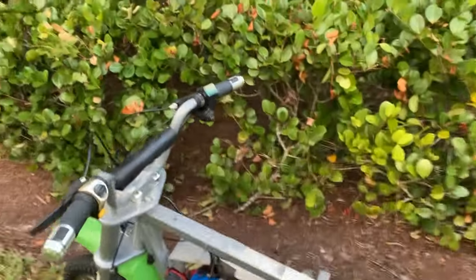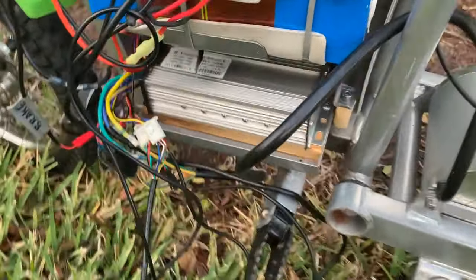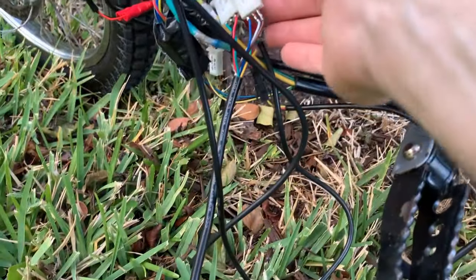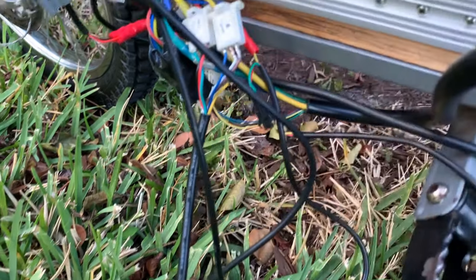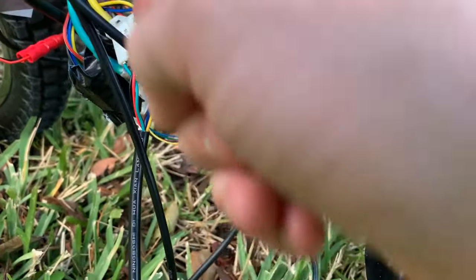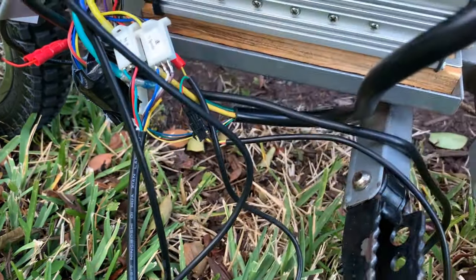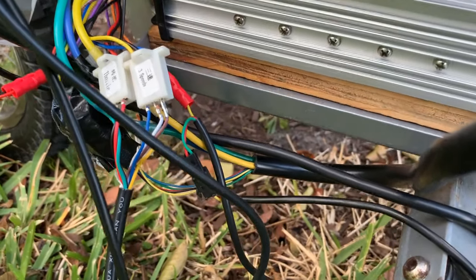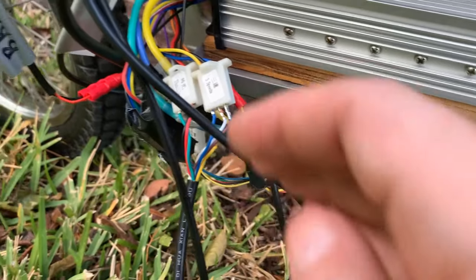I'm going to show you how to wire the three-speed throttle to the motor controller. The motor controller has two connectors — one for the throttle and one for the three-speed. The throttle is the easiest: red goes to red, black goes to black, and the only extra wire is the green — the green from the throttle goes to the gray, which is the signal wire for the throttle.